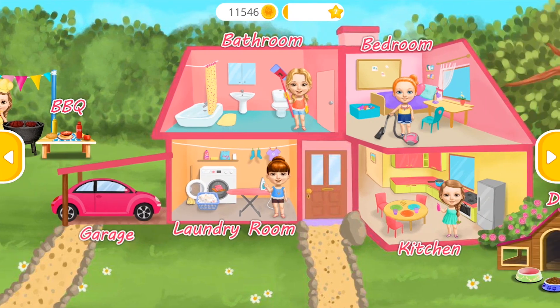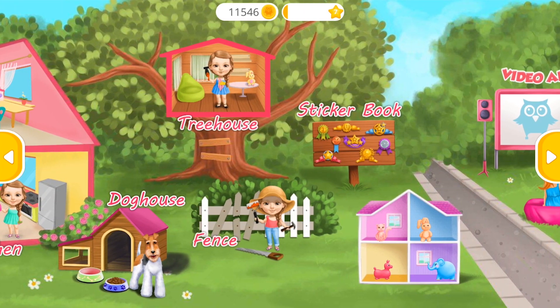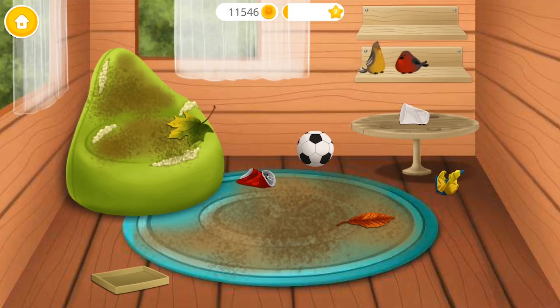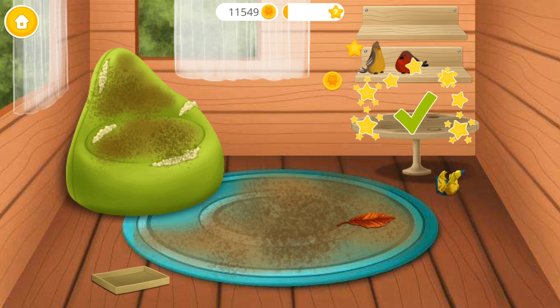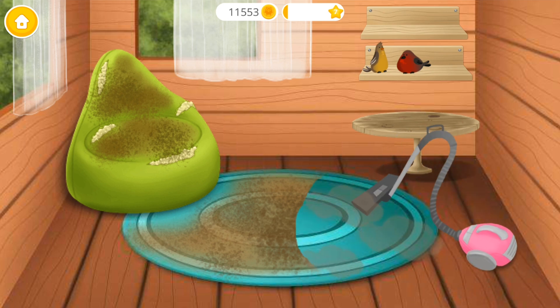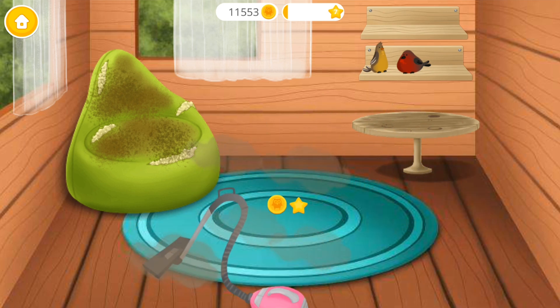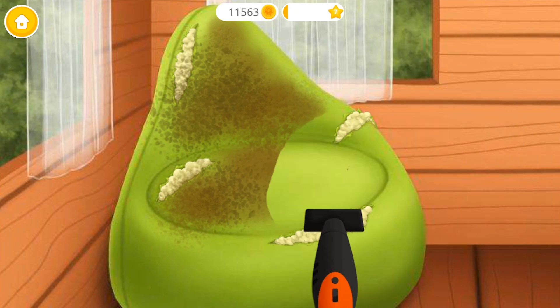Welcome to my house! We have to clean this mess — click on the trash! Great! Now vacuum the floor! Vacuum the beanbag chair too!